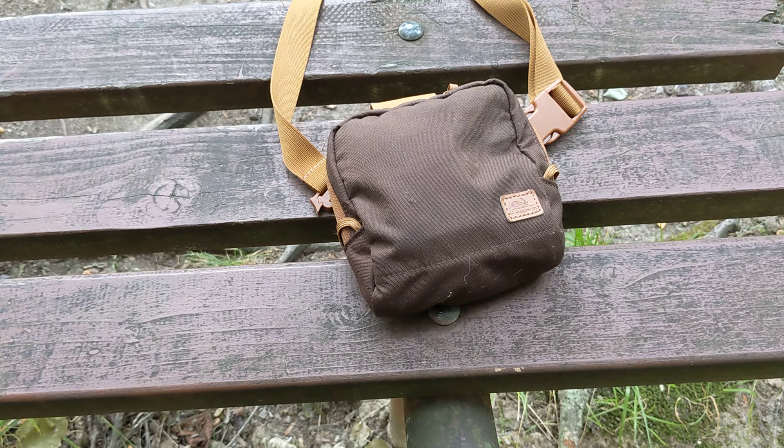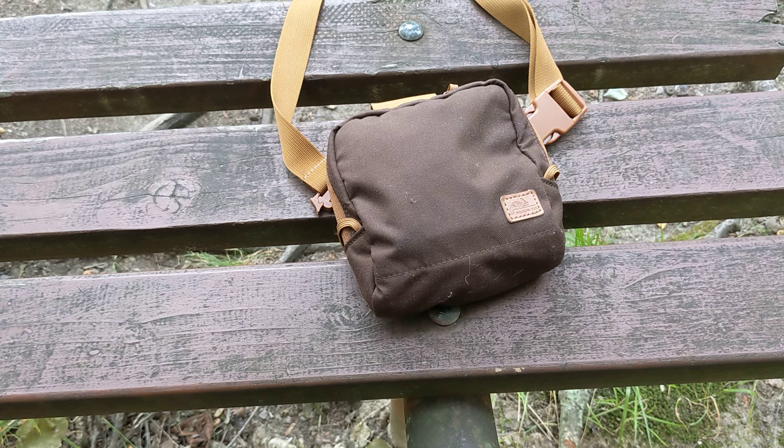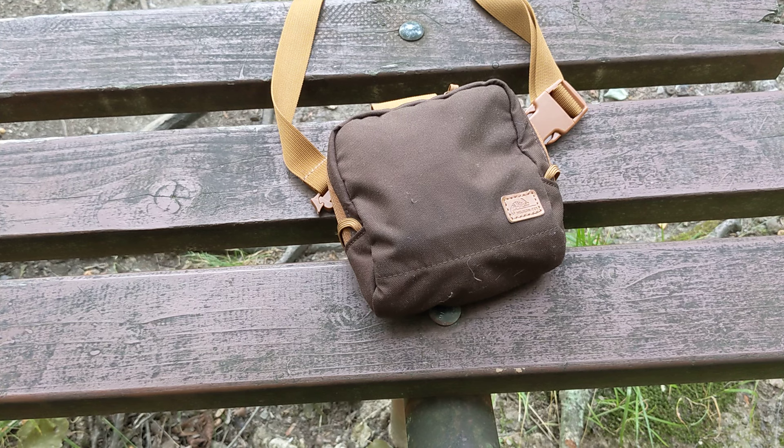This is a pouch that I've previously reviewed on this channel — I'll link it up at the top if you want to go check that review out. So I'm not going to go over every little thing about the pouch, but I just want to show it to you out in the wild, out in the field, and just show you what I can pack inside. It's a great little pouch. I take this every time I go walking or hiking or on short treks like this, and it serves that purpose really well.